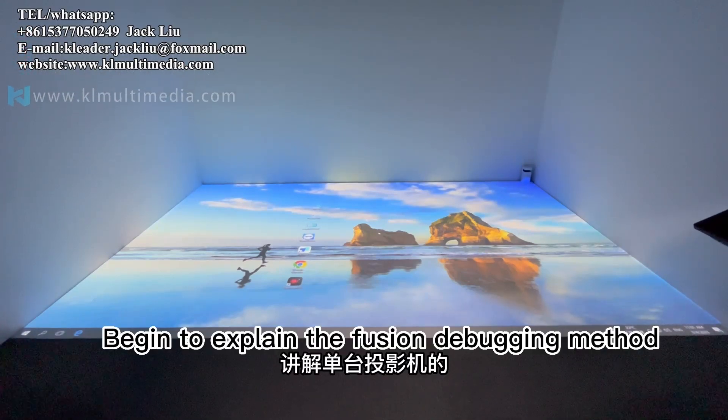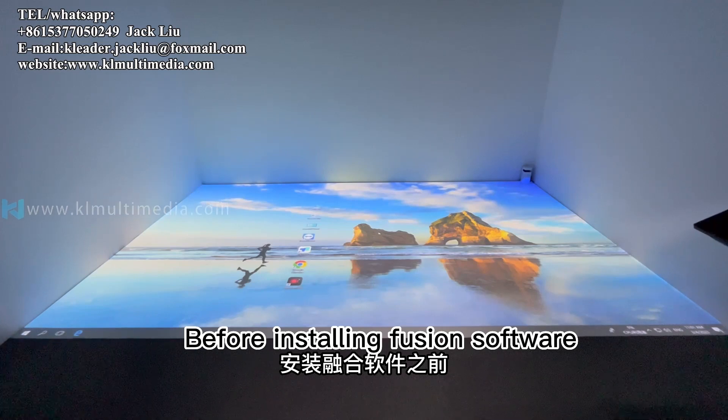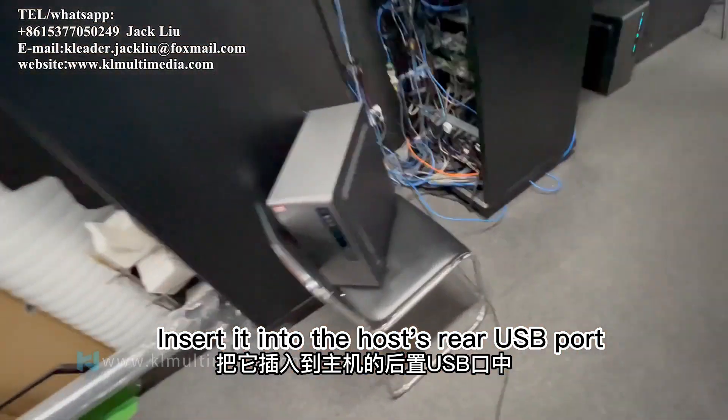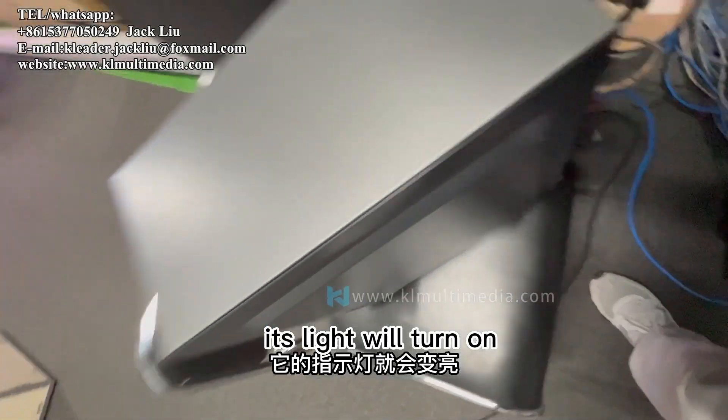We will explain the Fusion debugging method for a single projector. Before installing Fusion software, we need to find the dongle and insert it into the host's rear USB port. After plugging it in, its indicator light will turn on.